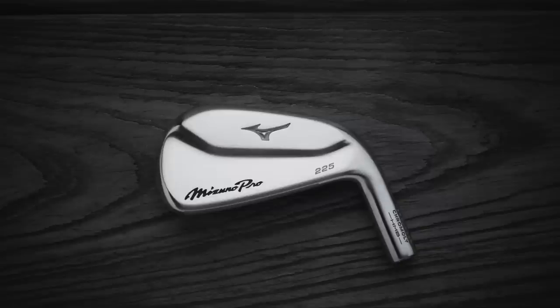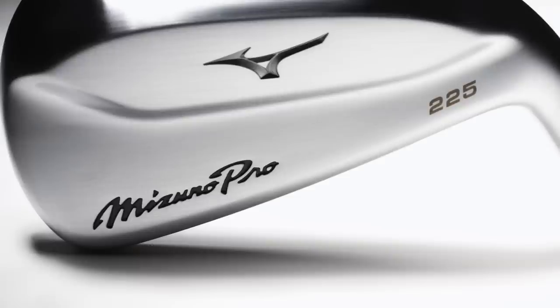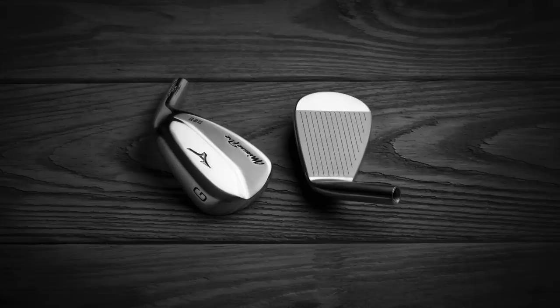Then it's on to the 225. Don't forget the previous model was the MP20 HMB. This is the hollow body construction with a chrome alloy face, as in the previous model. We've got 28 grams of tungsten packed in there in the two to seven irons, and then a forged carbon steel face in the nine to pitching wedge. It's very much a slimmed down version of that predecessor, the MP20 HMB — minor tweaks on what were already two really, really good products.